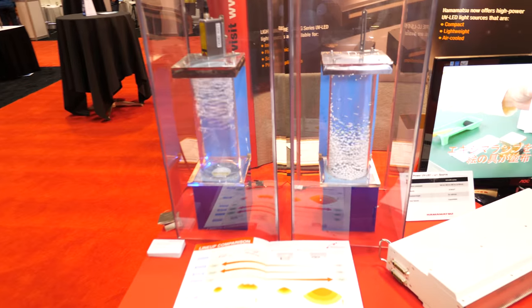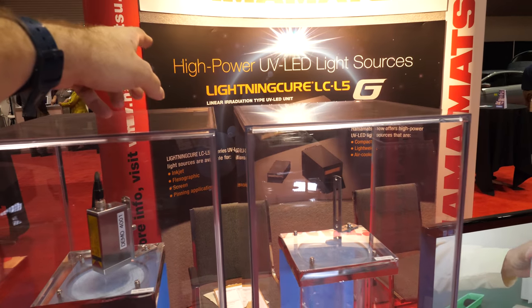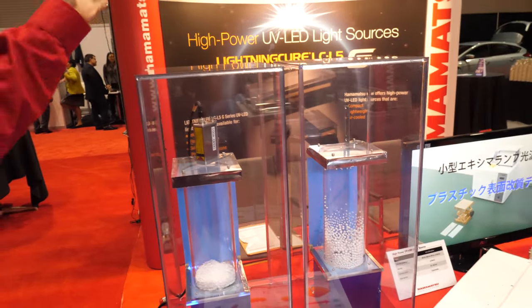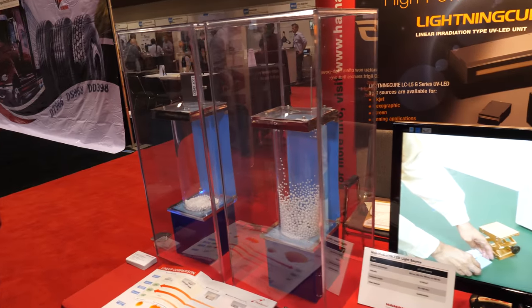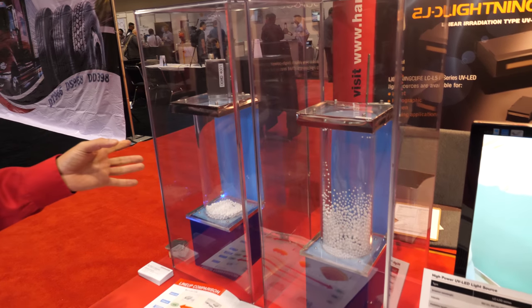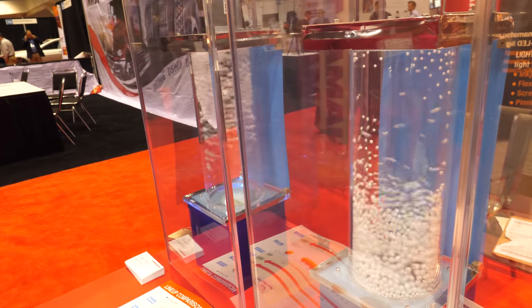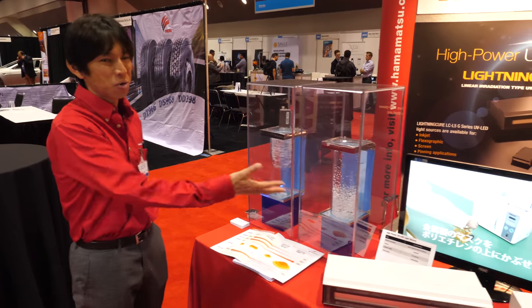It says high power UV LED light sources — what is that? This product here is for printing production, or everything — like the semiconductor market or something like that. So what does Hamamatsu do? We are making detectors and also light sources.